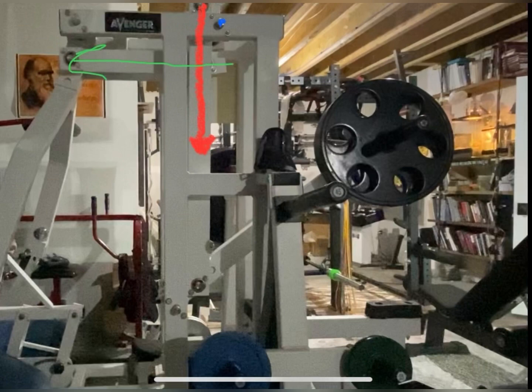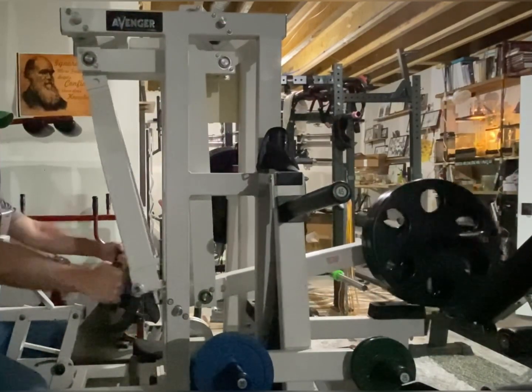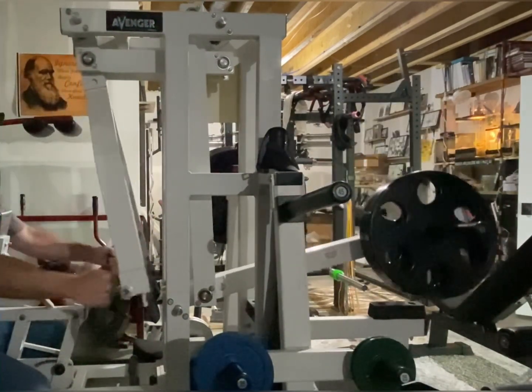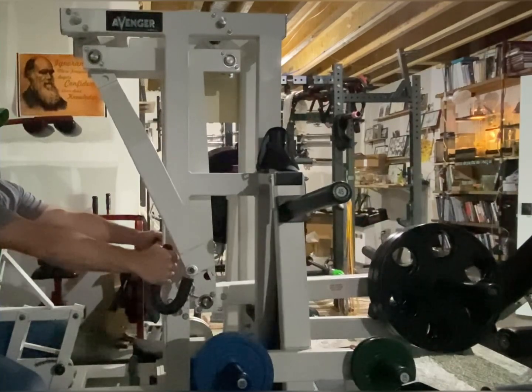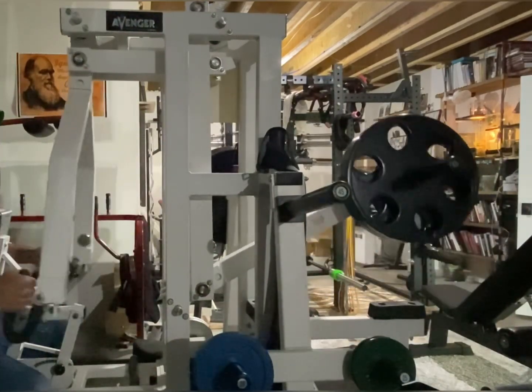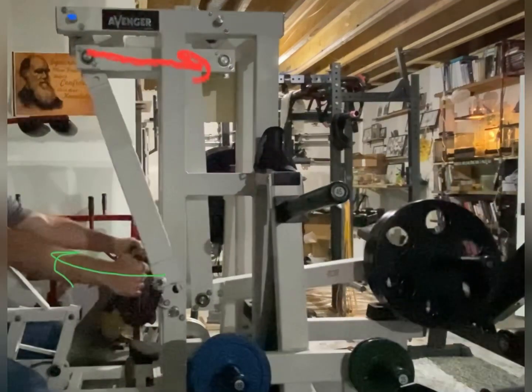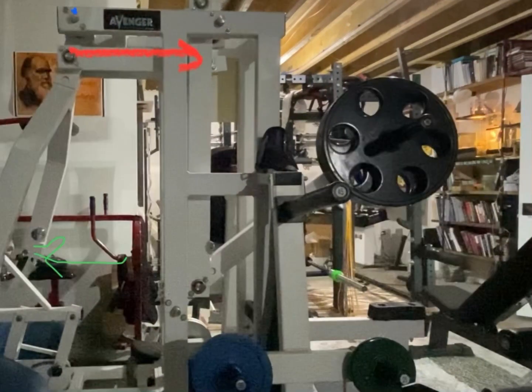If you understand moment arms, you can look for the changes in moment of effort and resistance at each axis through the range of motion, and/or you can look at force angles. This is a concept that I learned at the Resistance Training Specialist Program over 10 years ago and is seldom obvious when looking at equipment design.